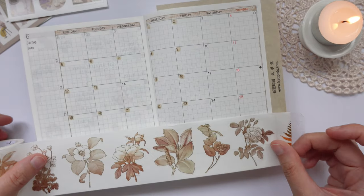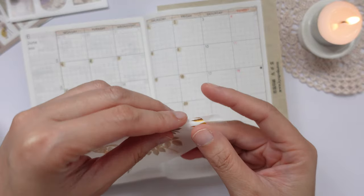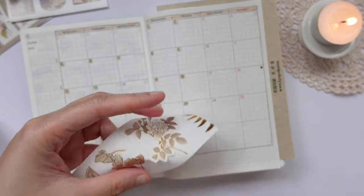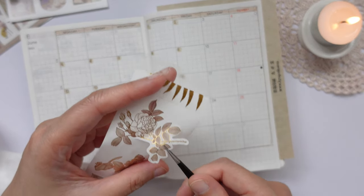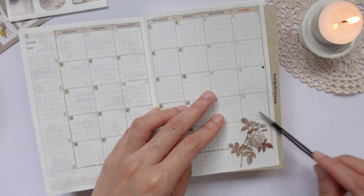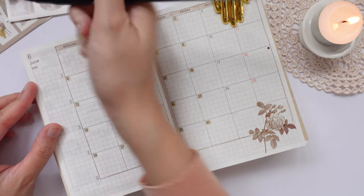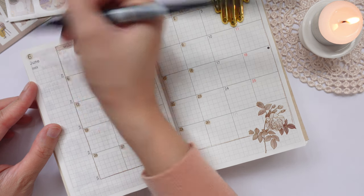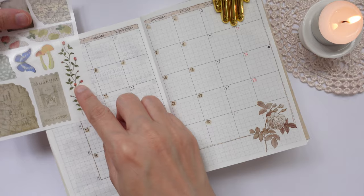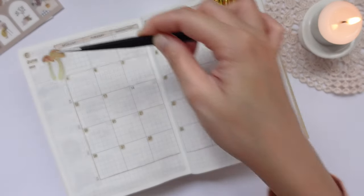Like I said before, if you are a bit intimidated by starting on a blank page, you can always start with a flower or a plant. That looks nice. So I'm going to grab my Tombow again and just circle 6, and then highlight June and 2023. And I'm going to use this mushroom sticker over here.